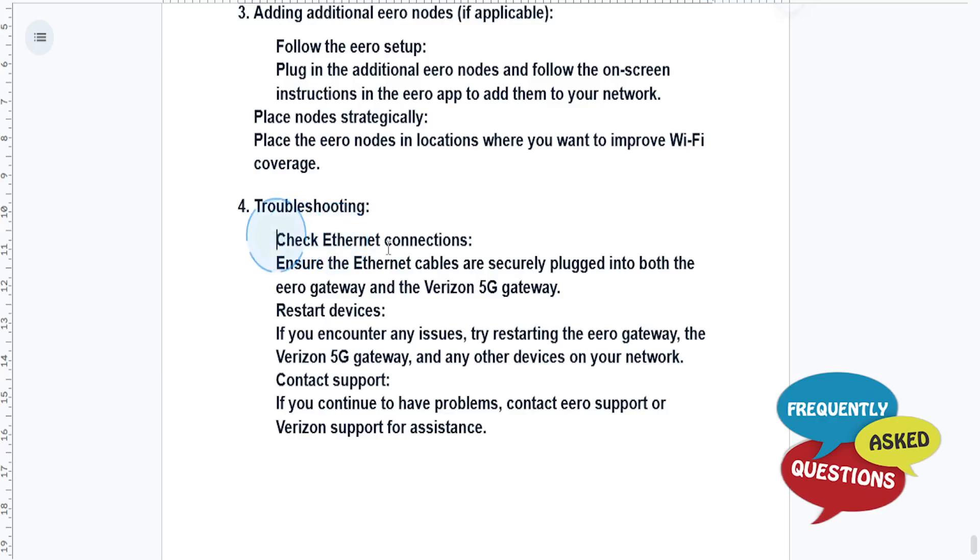If you're having trouble, just check the Ethernet connection. Ensure that all the Ethernet cables are securely plugged in to both the Eero gateway and the Verizon 5G gateway. Restart your devices if you encounter any issues, and of course you can always contact support for further assistance.